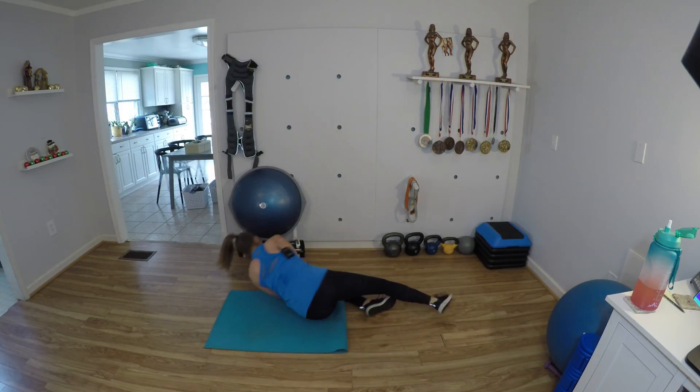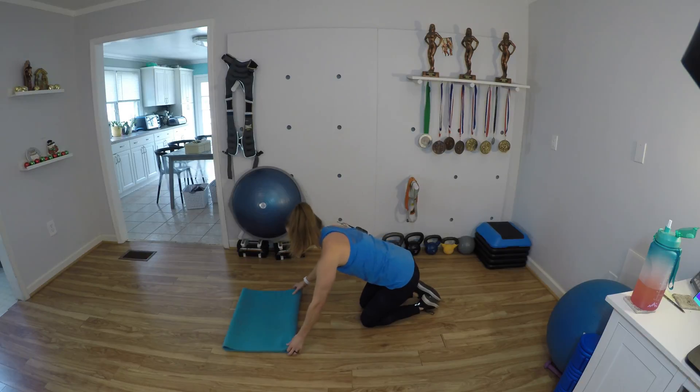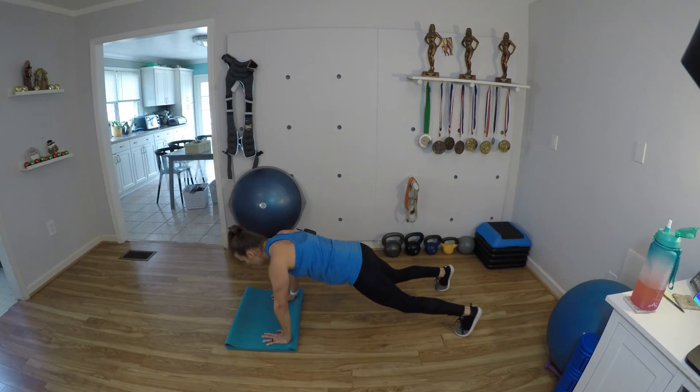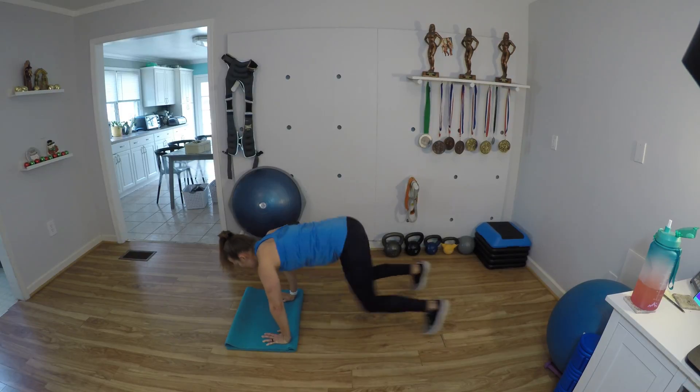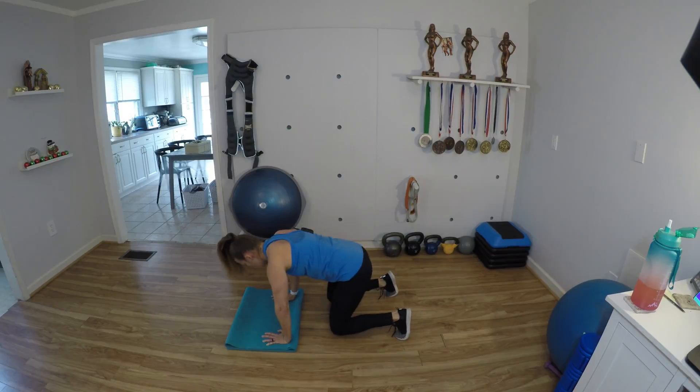Go ahead and roll over. Let's do the plank and bear. Here we go — 1, 2, 3, 4 — your knees are not hitting the ground, right? They're hovering — 6, 7, 8, 9 — last one — 10.